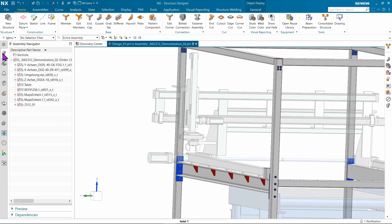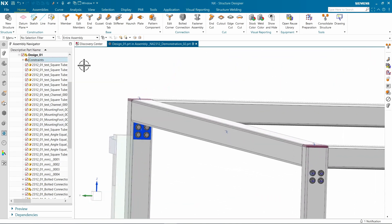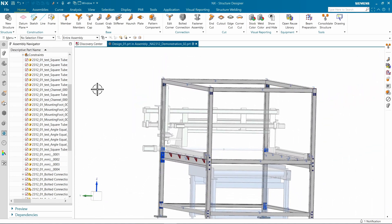Another enhancement is adding a fixed constraint automatically to all created geometry. So if you want to constrain other parts to your structure, things like members will stay fixed in space. You do have the option to choose what components get the fixed constraint.